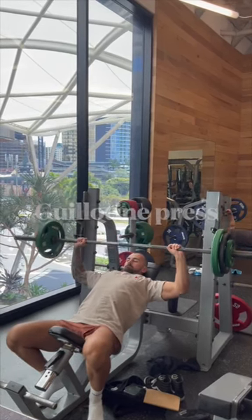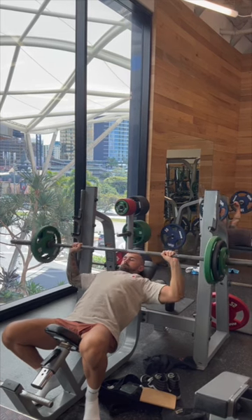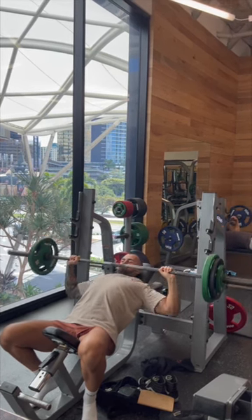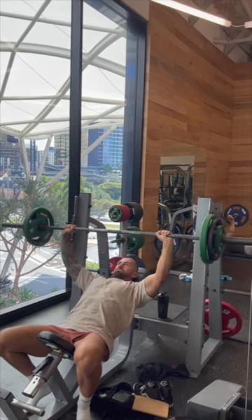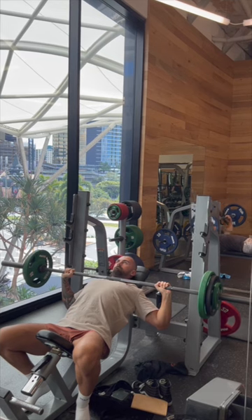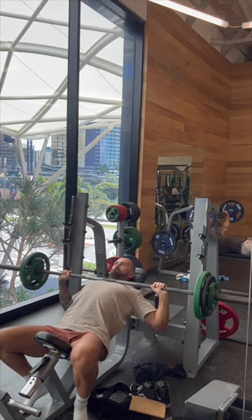If you are looking to grow your upper chest, you're gonna wanna start looking into doing this movement. This is a barbell guillotine press. Notice that I'm taking it down to my neck, hence the name. This is gonna be working the upper pecs and the upper pecs only, making sure that when you're pressing the bar up, you're pressing it from that position straight up, not forward.